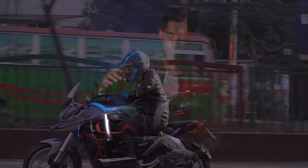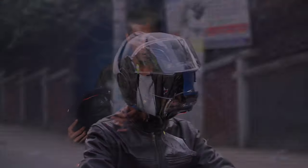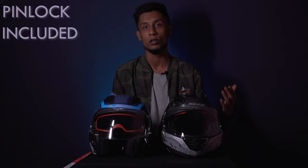You also get a sun visor included in the shell design, and the sun visor switch is located by the side of the helmet. The sun visor mechanism is a pretty good build, and the key design is also pretty convenient — it's a hard design. I like hard keys because they don't get loose very often. In terms of visor clarity, these visors are UV protected and fog resistant, and you also get pin lock inclusion. So the visor section was a pretty good job done.